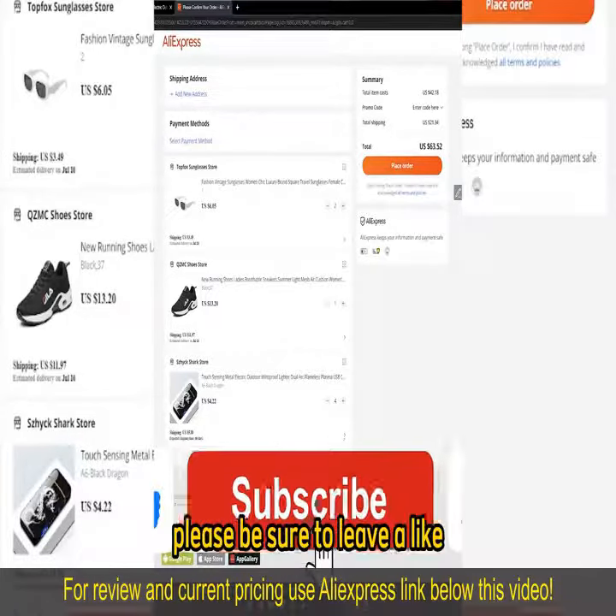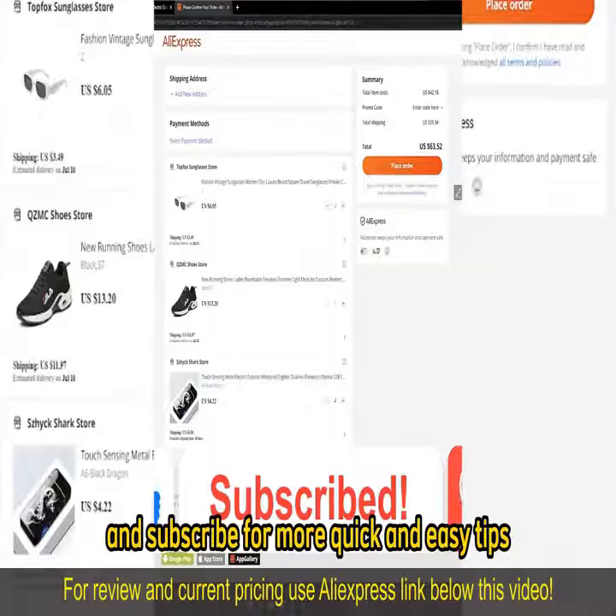If this video helped you please be sure to leave a like and subscribe for more quick and easy tips. Thank you for watching.